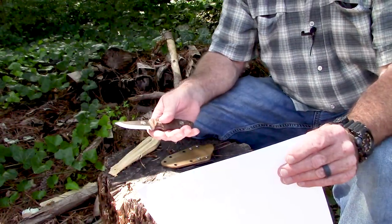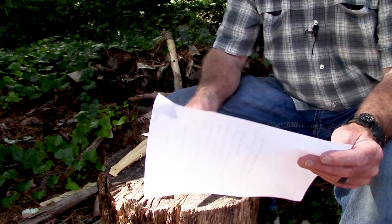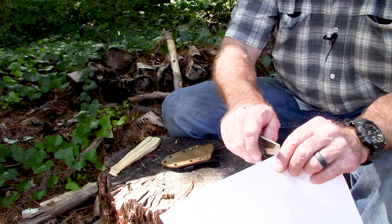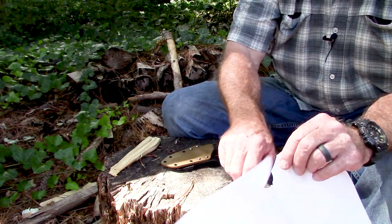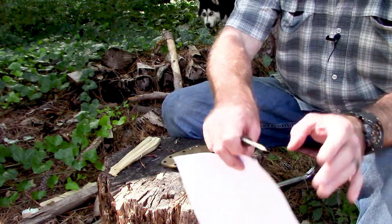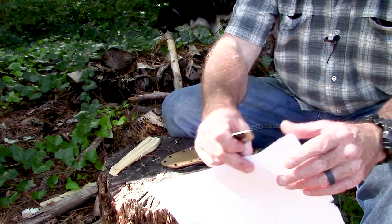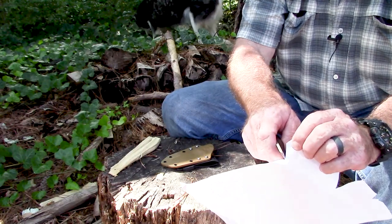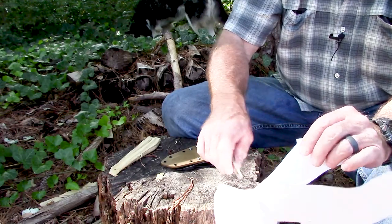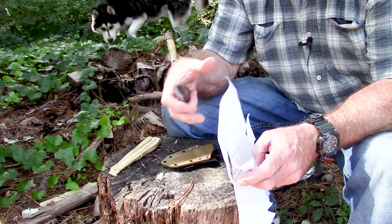Another industry standard test that I typically don't like to do for whatever reason is the paper cutting sharpness test, but we're going to try it now and see. This paper is a little slightly damp — not really damp, it's rained all day today here and just stopped, and mosquitoes are out in force. We'll call that again about a B minus or a C on the paper cutting test.